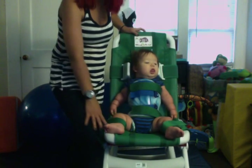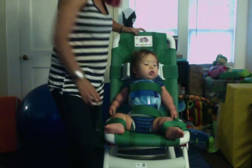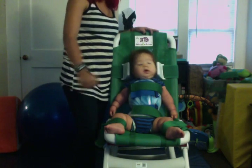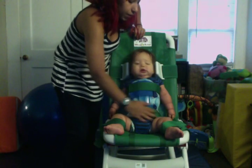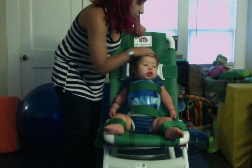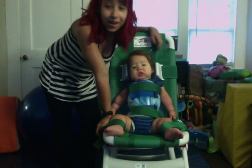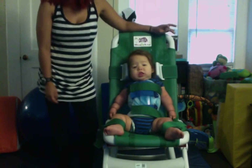Obviously you never want to leave a child or a person unattended when they're in this chair. I mean, that's just common sense. We also use a removable shower sprayer that we spray him with because obviously we don't want water going in his face, his ears, or getting in his eyes. But other than that, he loves his chair. I actually use this to wake him up in the morning for therapy when he doesn't want to get up.